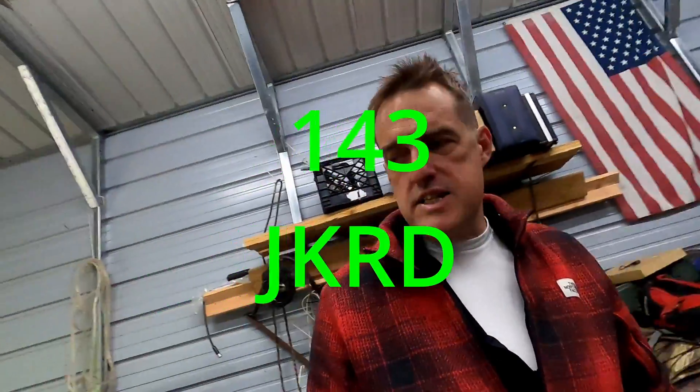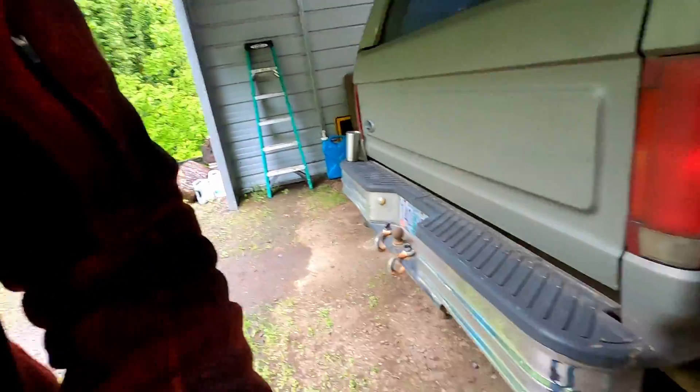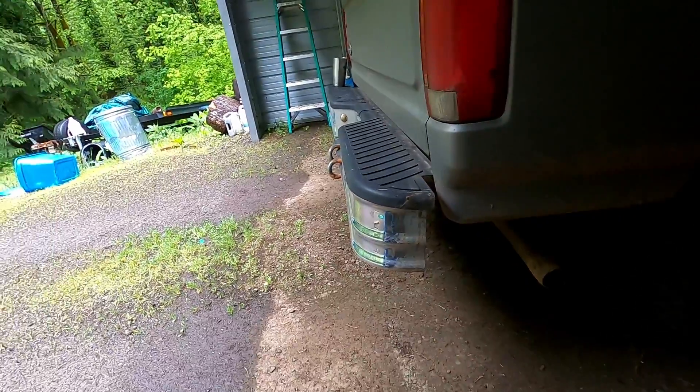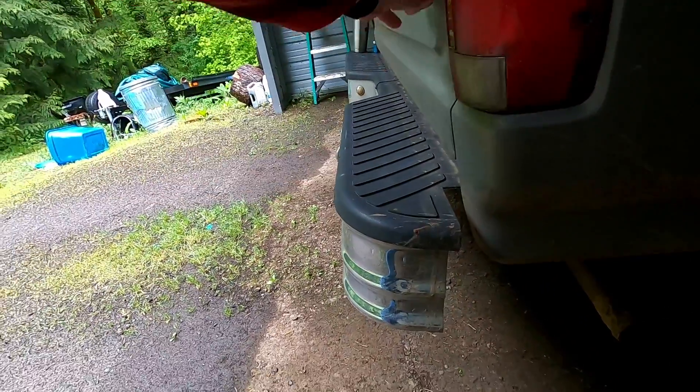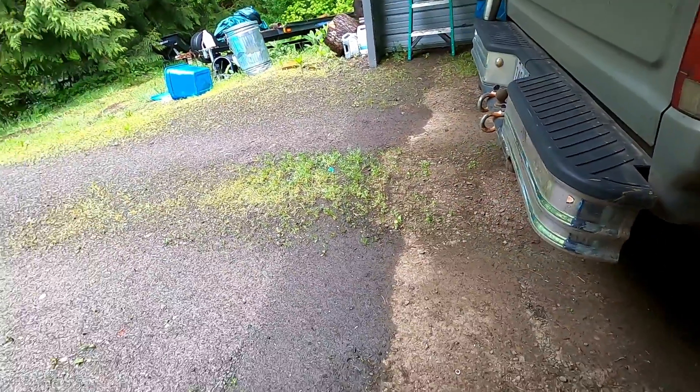My first priority today is to address my rear bumper. As you can see it is bent again — I'll show a better view. From here you can see it's bent up and it contacts right here when I fold the tailgate down. You can see a rub mark there, it's been doing it a while. God only knows, I probably hit something.